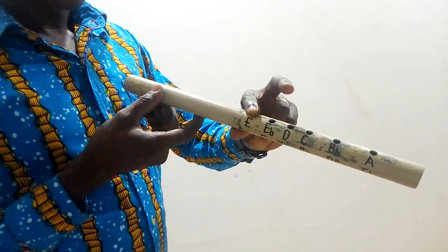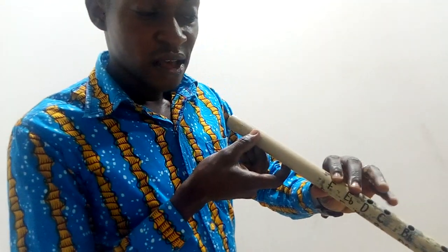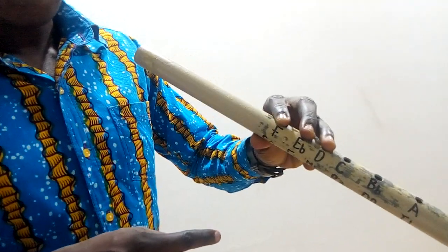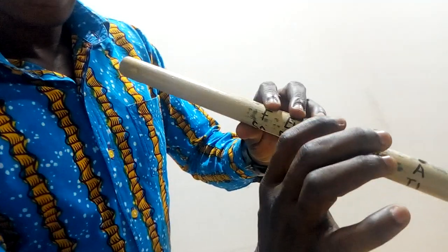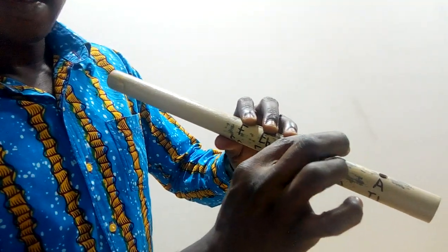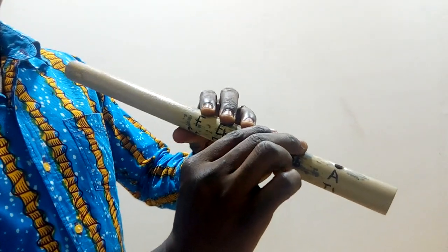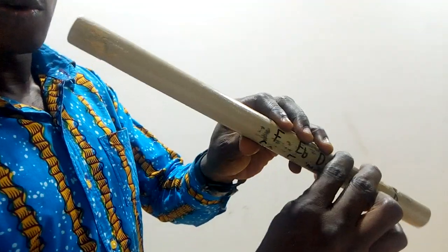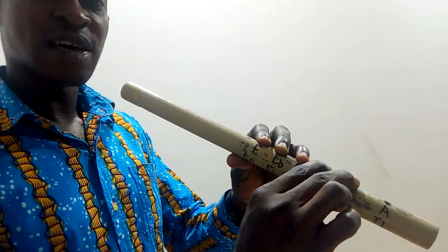Then you put the middle finger of the right hand on this hole, and the middle finger on the hole labeled D. Now bring in the right hand: put the thumb underneath to support the flute, put the index finger on C, and the middle finger on the B-flat hole. When you play it with all the fingers on the holes, you're going to get the B-flat note. Let's play it and see how it sounds.